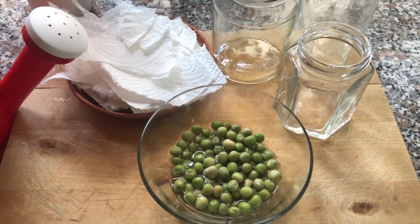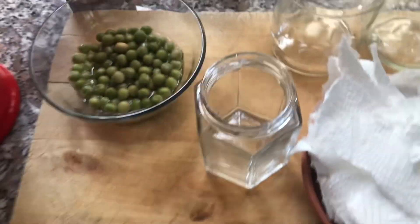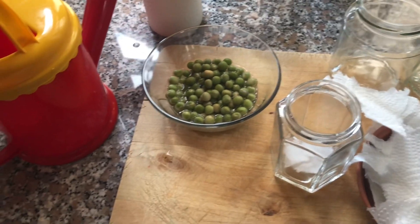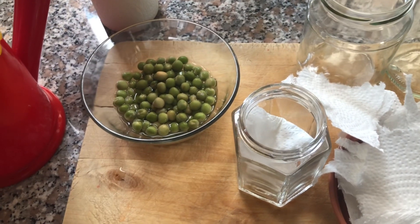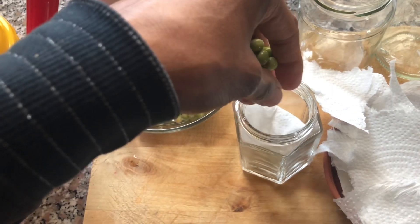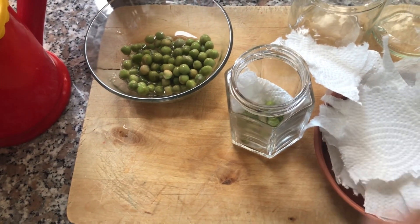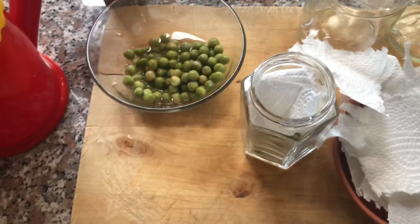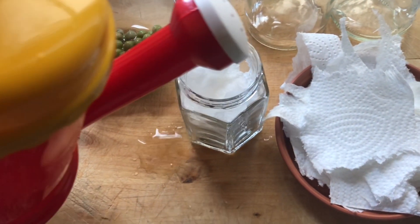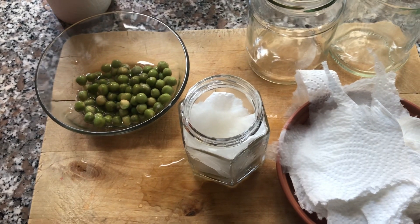You can do this activity with a very young child, even as young as three years old. Pre-preparation such as ripping of the tissue paper can be done with the child. Place about two or three pieces of tissue paper in the jar, then take a few peas and place them in the jar. Cover the peas with one or two more pieces of tissue paper.